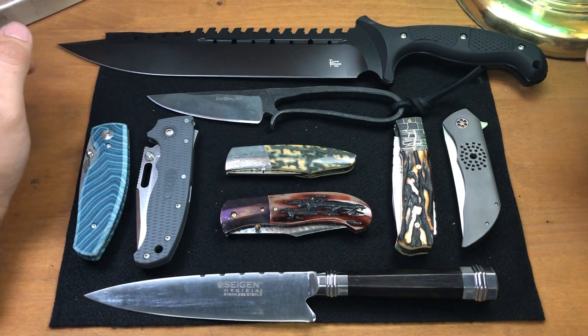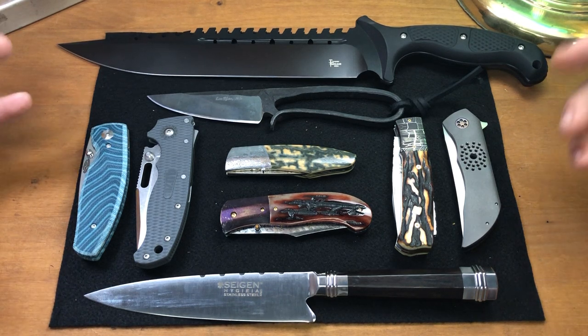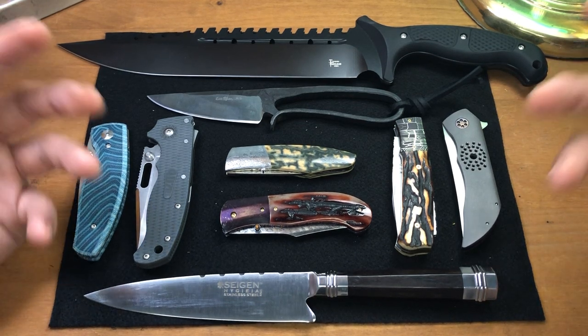Hi everybody, I hope everyone's doing well. I got back from the Blade Show a couple days ago. Even though I live in Georgia, it still took me a little bit of time to get back home and settled in, because it was a very fun weekend for me. I absolutely love the Atlanta Blade Show — to me it's the best three days out of the year, better than my birthday and Christmas combined.